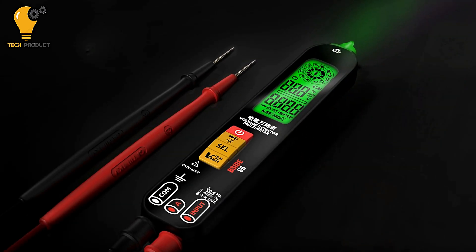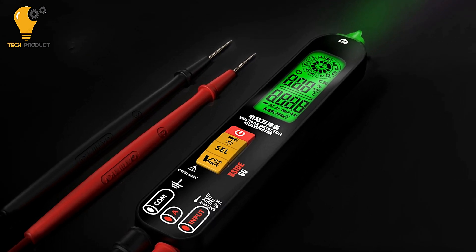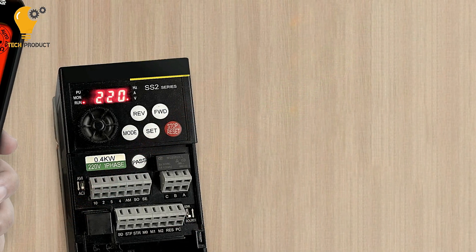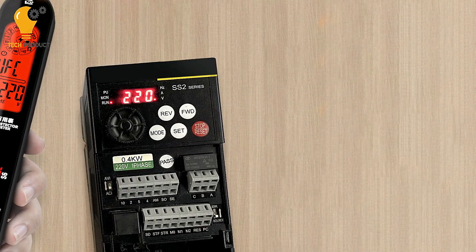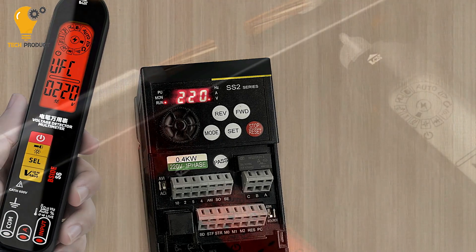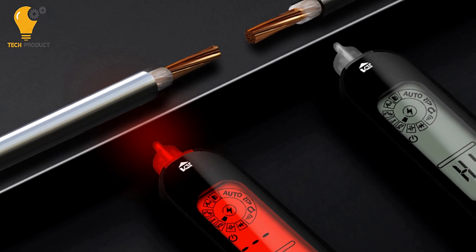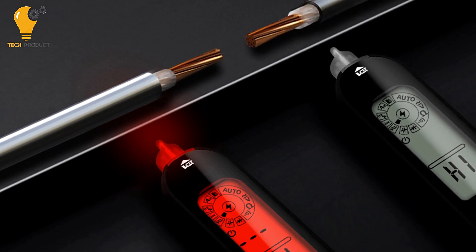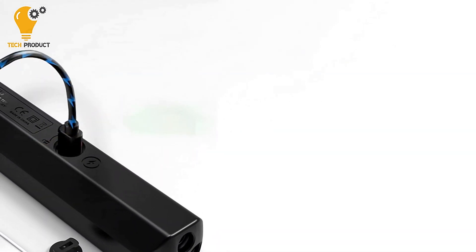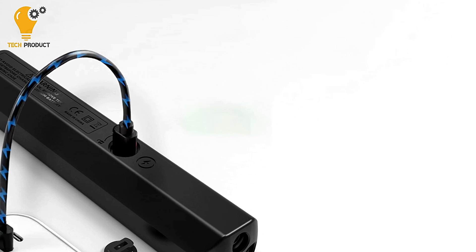The B-Side S6 Digital Multimeter Pen also features live zero-fire line detection, making it easy to determine fire lines quickly and safely. With a red screen and buzzer signaling, you can navigate your testing process with ease, ensuring a straightforward and secure experience. With a built-in 400 mAh rechargeable Li-Ion battery, this multimeter pen ensures you never run out of power. Plus, with its eco-friendly rechargeable feature, you're saving money on batteries and contributing to environmental sustainability.